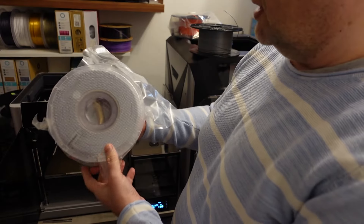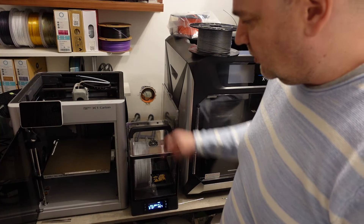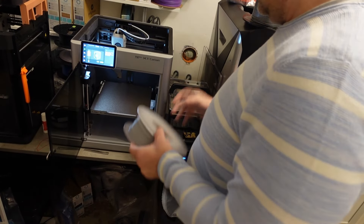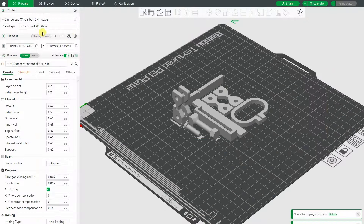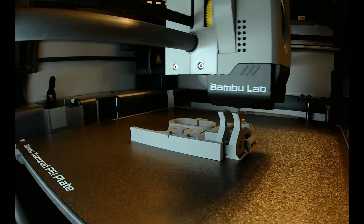Let's start with PETG Basic. With every filament it will be the same: 2 hours of drying and then printing on the X1 Carbon. I am using the texture PEI sheet without any glue stick. The print temperature is 255, the flow is 13, and 70 degrees Celsius on the bed surface on the texture PEI sheet. Here you can see a short timelapse.